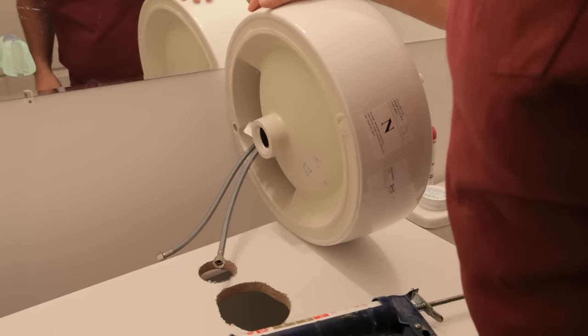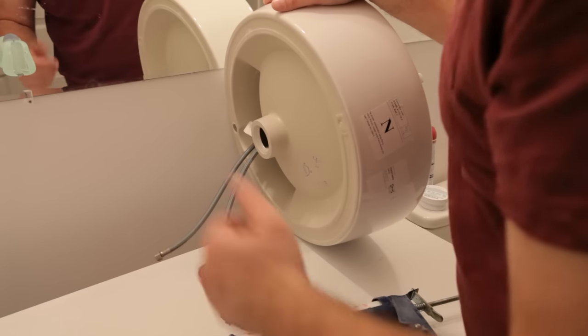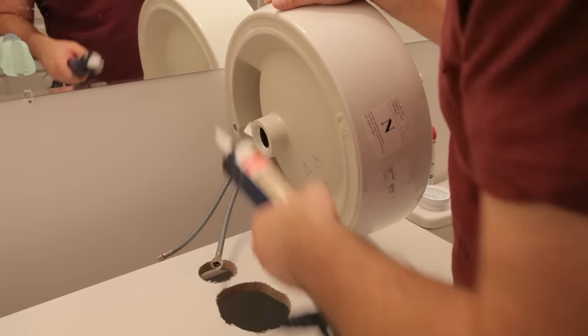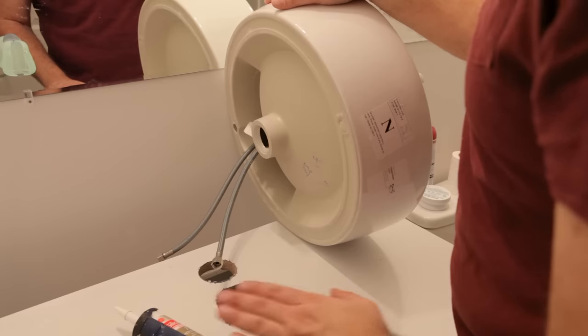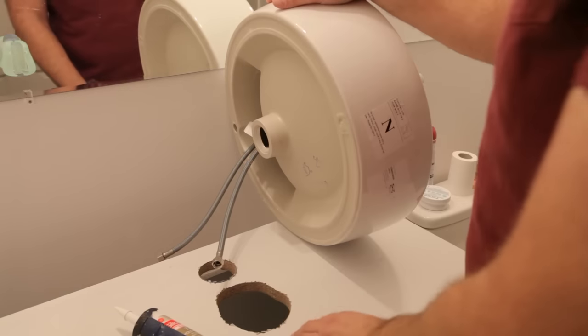I found it much easier to attach the tap to the sink before attaching the sink to the vanity. This gave me lots of space to work, and I'll just have to pay special attention when feeding the tap hoses through the hole and make sure I don't get any silicone all over the place. I didn't record attaching the taps to the sink because that will be different depending on the tap you choose to use.